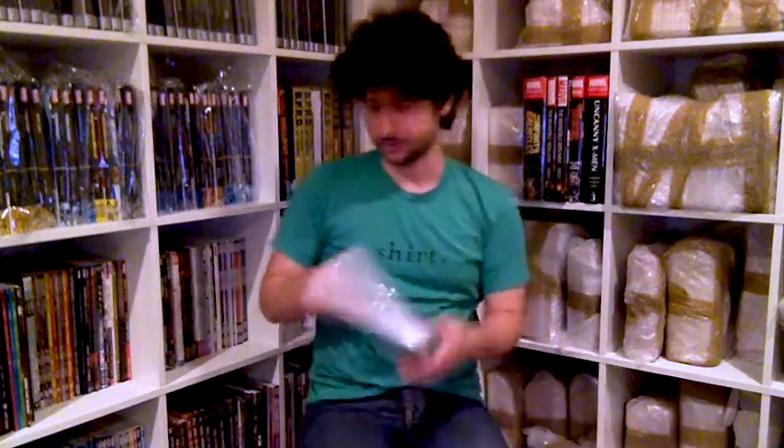All right — oh, this is a good one! So this is The Hands of Shang-Chi, Master of Kung Fu, Volume Three. I think we're going to open this. And it's the direct market cover, the classic cover. So, okay, Shang-Chi.